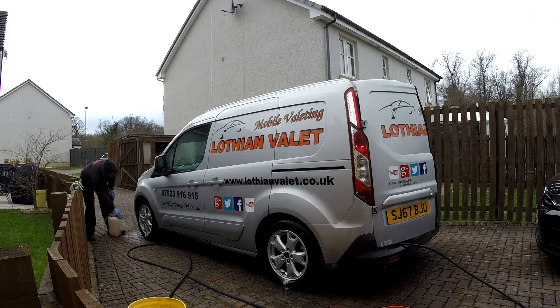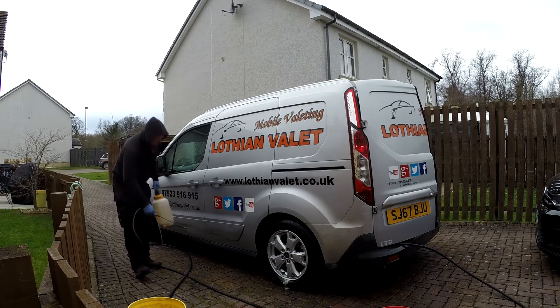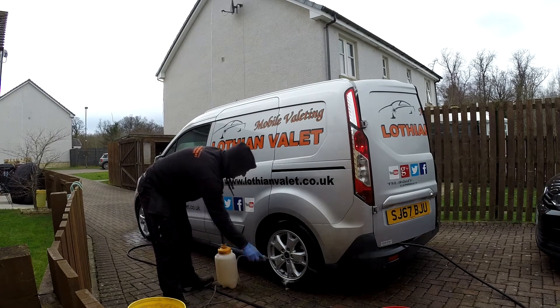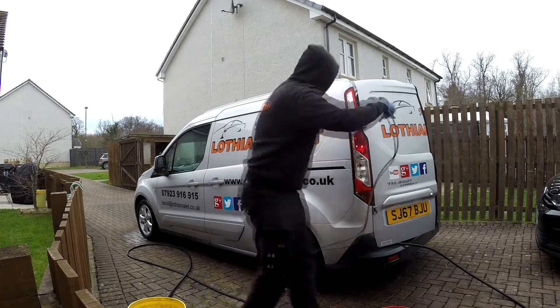The other dirt has now come off just using the power washer. Again, up and along the bottom of the van — make sure to get underneath the sill. It's pointless washing your vehicle if you're not getting underneath the sill.